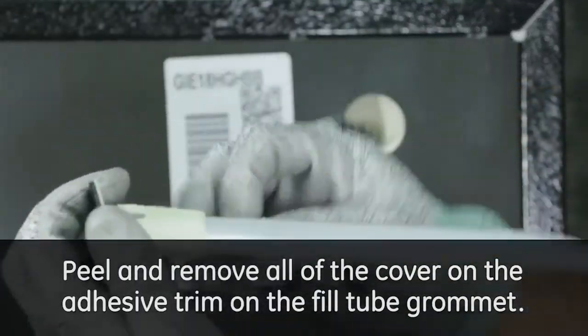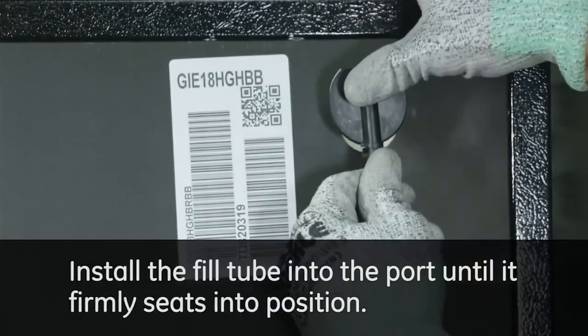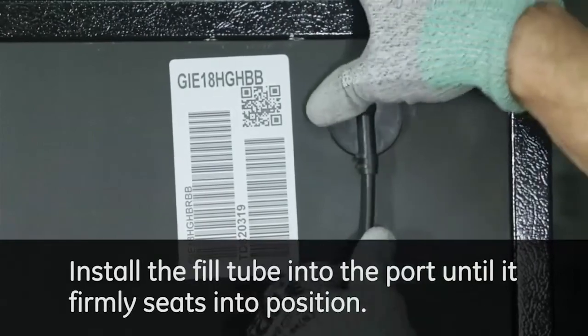Peel and remove all of the cover on the adhesive trim on the fill tube grommet. Install the fill tube into the port until it firmly seats into position.